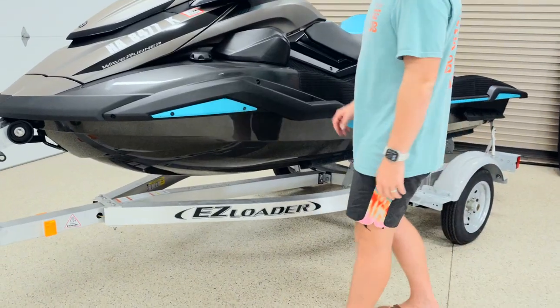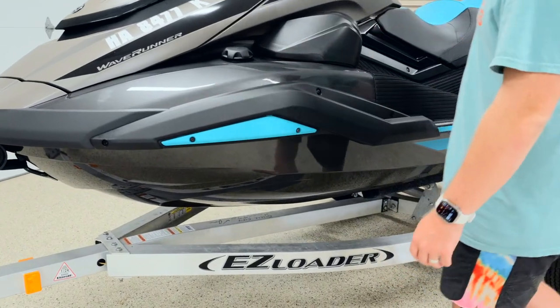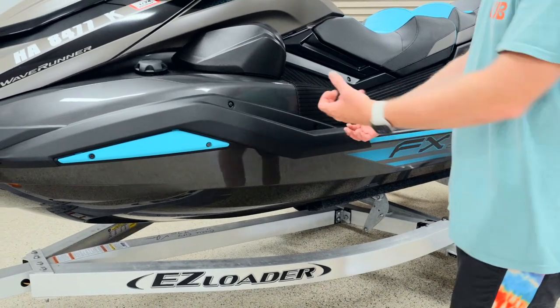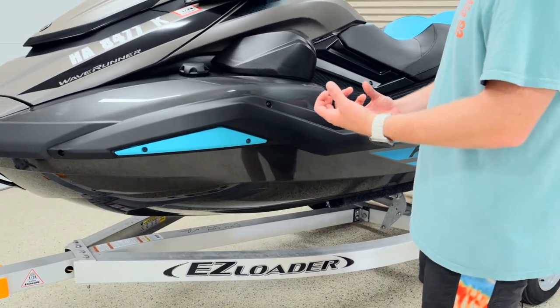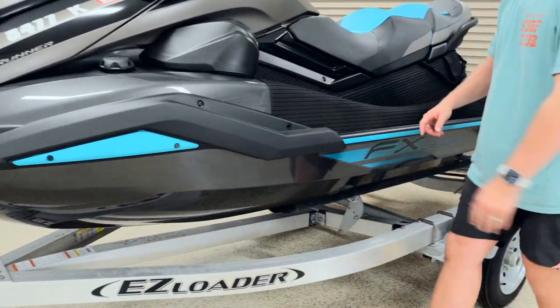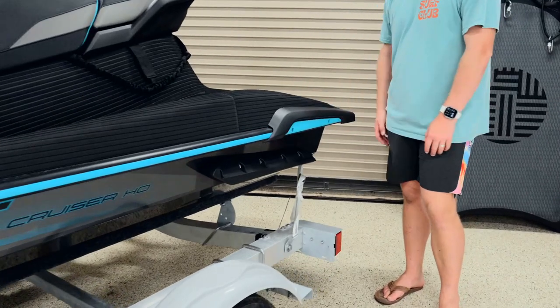The next step — and probably one of the most intimidating things — is to remove the bumper and rub rails on your ski. This is a brand new ski, so it is intimidating, but this does need to come off for the pontoon to properly sit up against the ski. So the bumper, rub rail, and depending on the ski you might also need to take off the rear bumper.